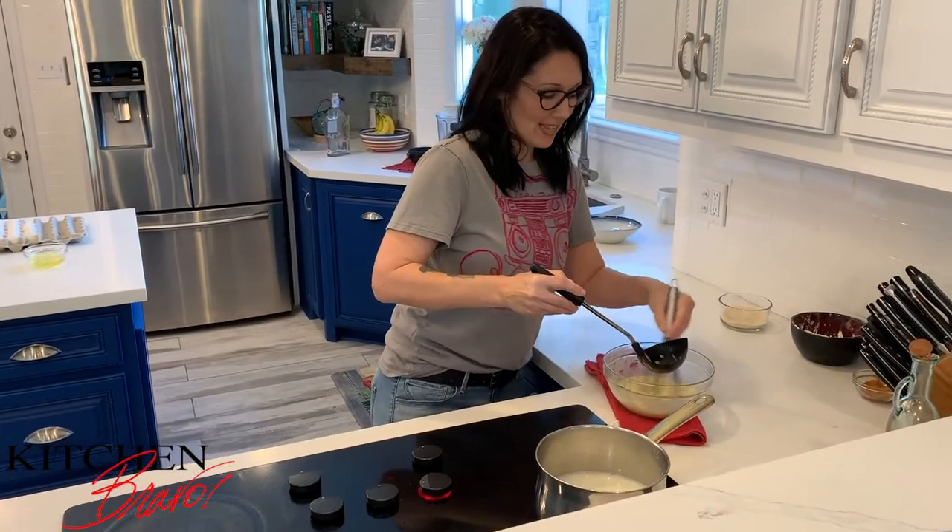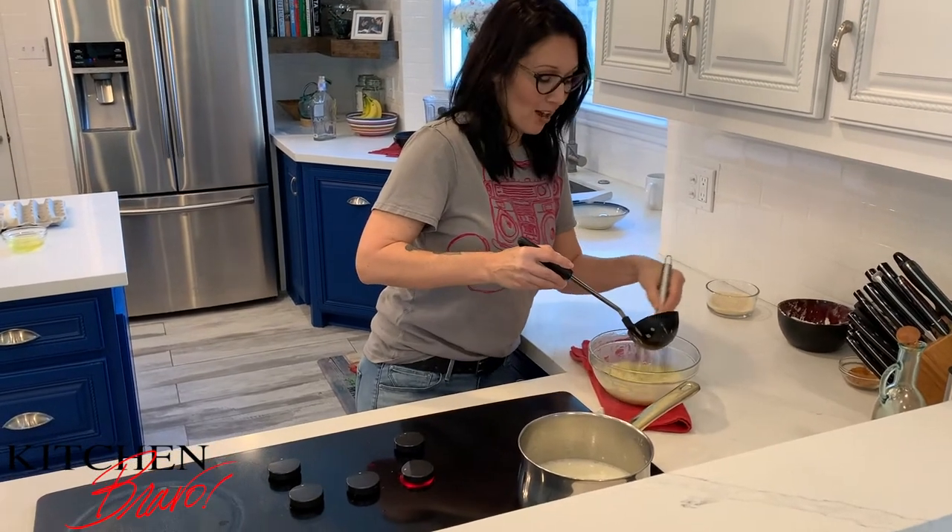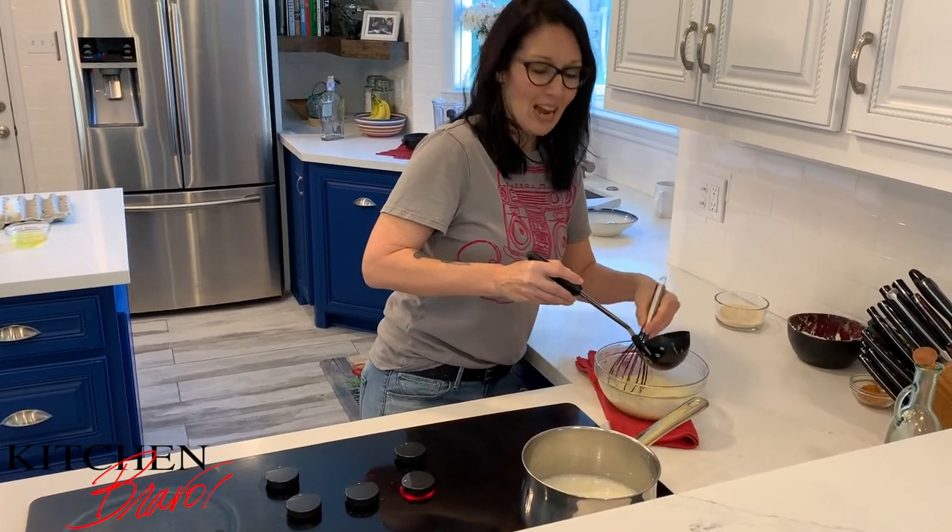For more tricks like this, for more recipe tips, subscribe to Kitchen Bravo and I will show you exactly how simple and how joyful cooking can be.